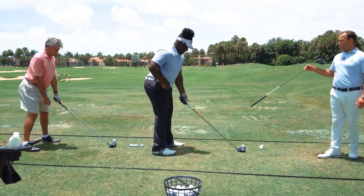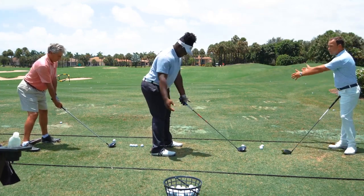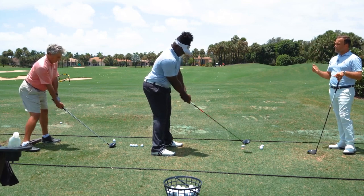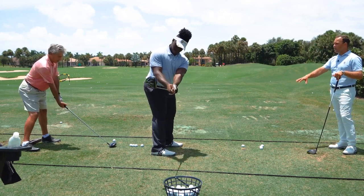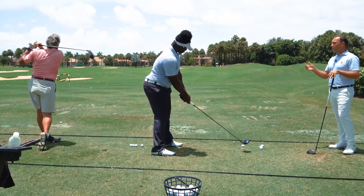As long as you do that, the pressure will shift into your right side, creating a little bit of elevation between the arms and the body that allows the right arm to fold. As long as that occurs, the downswing sequence — shifting pressure to your left side, rotating the lower body, and generating vertical force — happens as a natural symptom of everything we talked about.